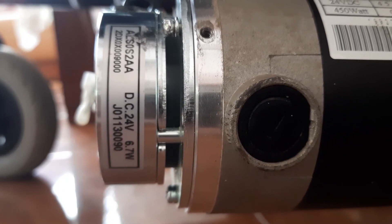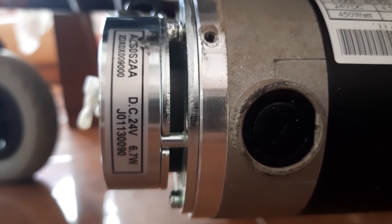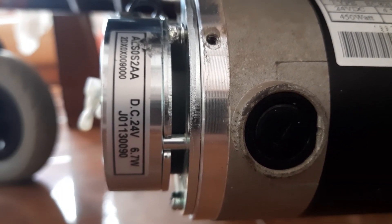Such brakes are also used for medical equipment, robotics, factory automation, servo and stepper motors, elevators and escalators, and more.